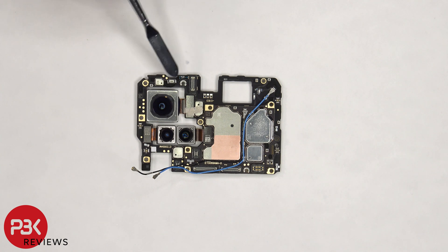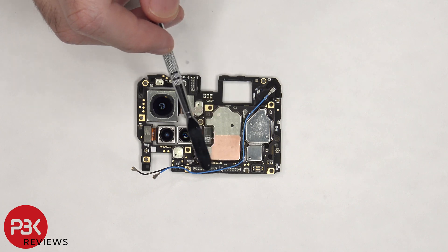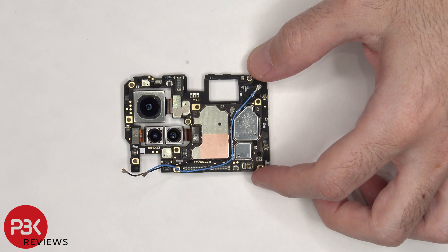There's a secondary microphone located on top, some copper tape on the shield, and there are rubber gaskets around the connectors. There's a liquid damage indicator sticker, which is this white sticker on the bottom corner, and it's white indicating there's no liquid damage, meaning no water got inside the phone during our durability test.